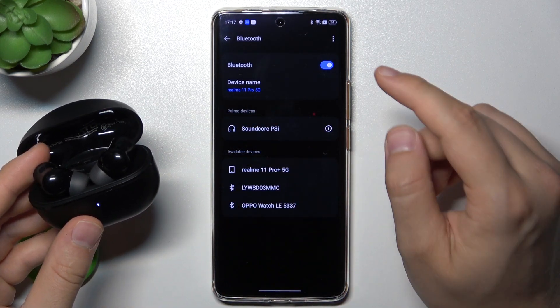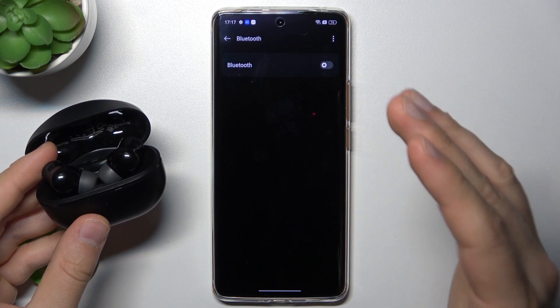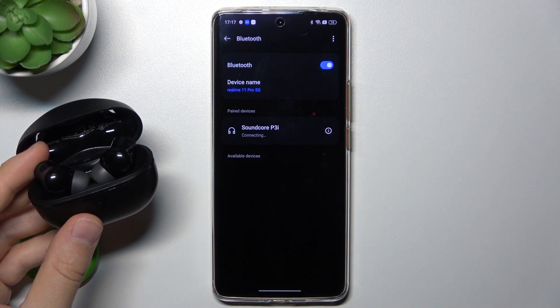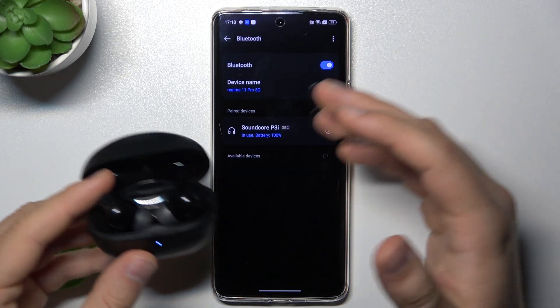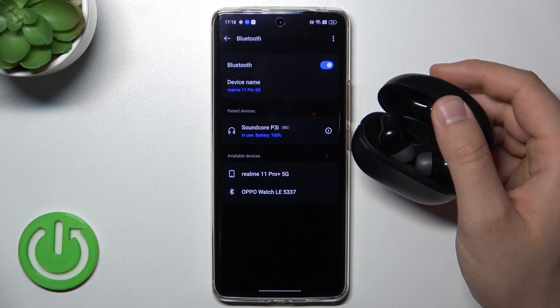Turn Bluetooth off for a few seconds and then turn it back on. As you can see in my case, I have an automatic pairing request and I'm now successfully connected. That's all for this video, hope you like it!